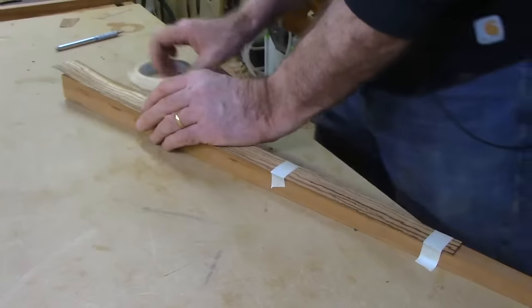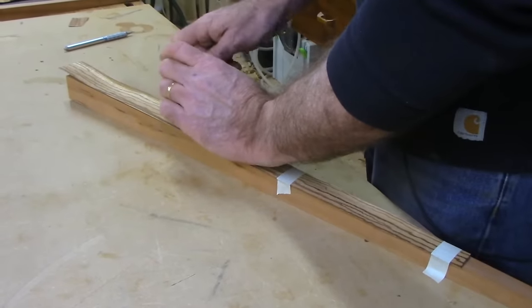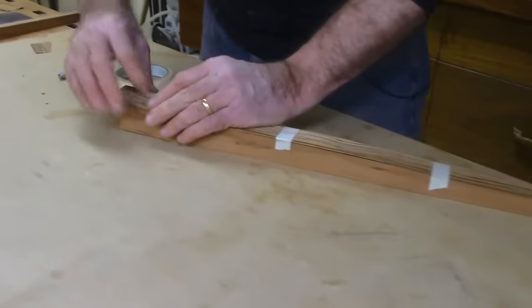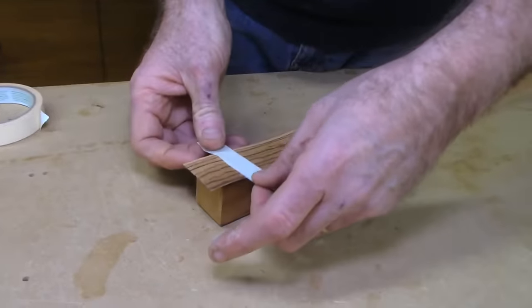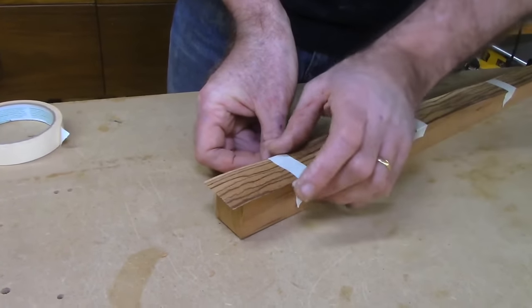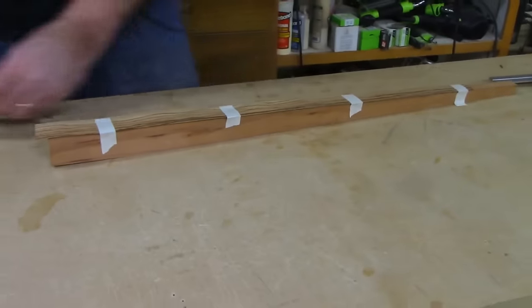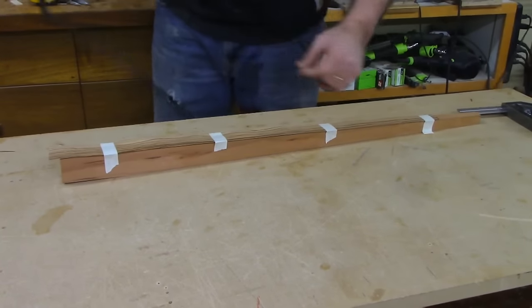Question: have you ever used contact cement on veneer? I have. A lot of people frown on it — it's really messy, toxic, and nasty stuff. I then read articles saying never use contact cement, but I know it works. It's overkill for veneer though — you really can use a thinner thing. Save your contact cement for Formica.